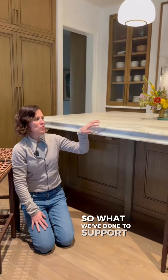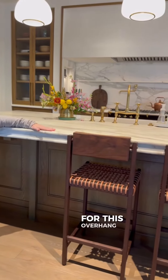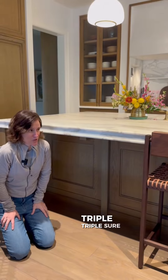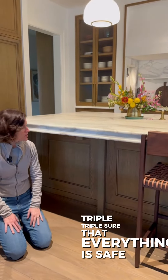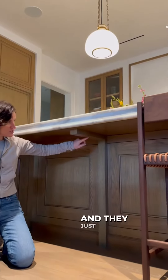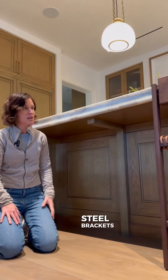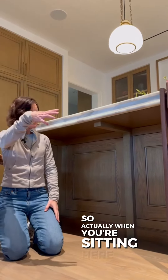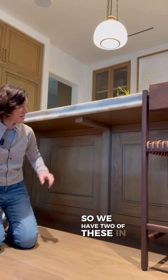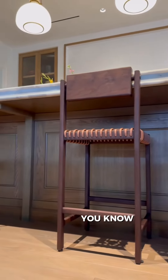What we've done to support the structure is we've placed steel extensions for this overhang. And to be triple sure that everything is safe, we've added steel brackets below and they just sort of go away. We've trimmed the wood around the additional steel brackets, so when you're sitting here, your legs are not going to hit the steel bracket. We have two of these in place, and everything is safe, good to go.